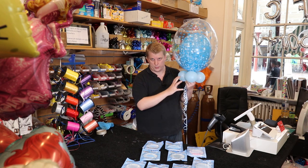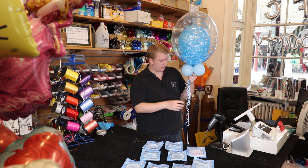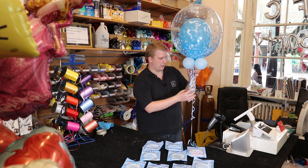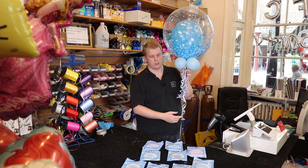All of these little individual balloons here can all be changed about and mixed around. We've added a few extra frills here just for display purposes, just to make it extra special and extra nice.